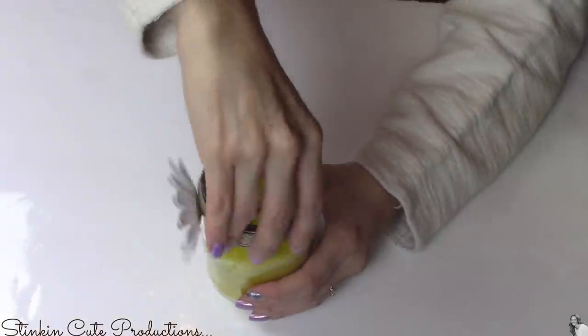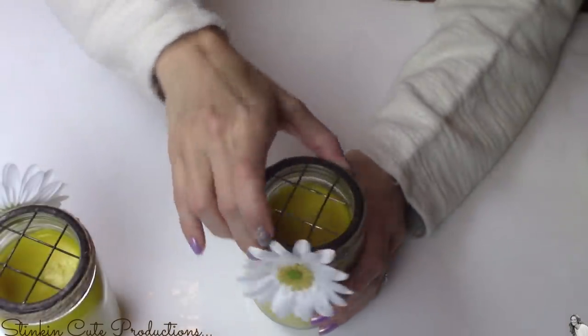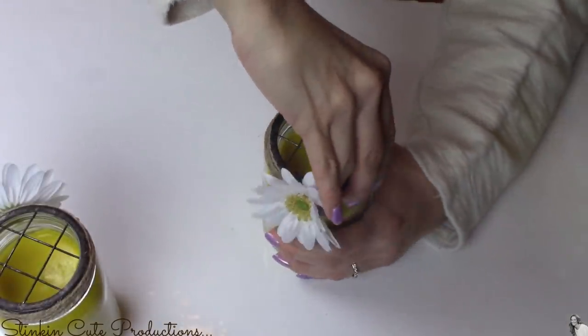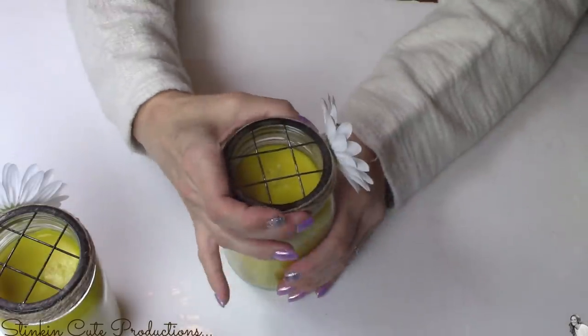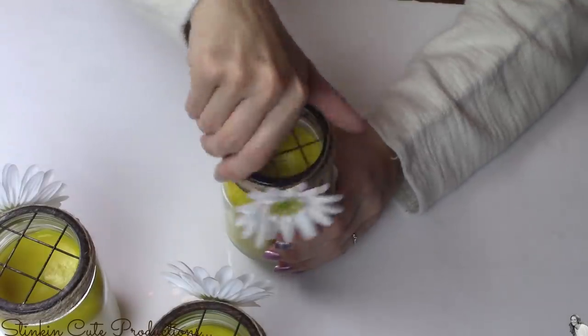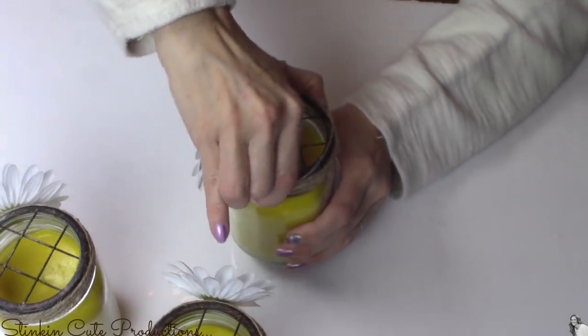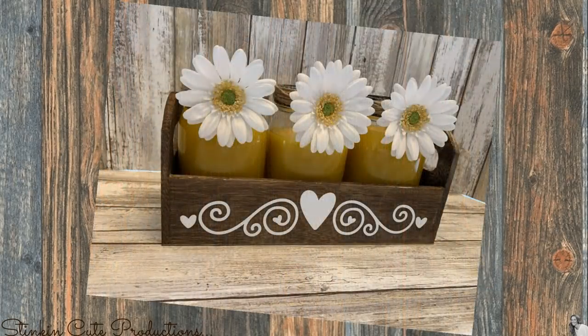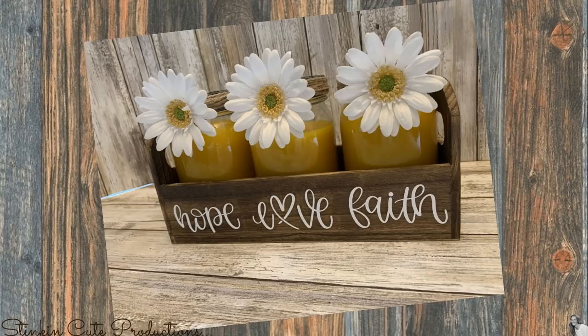All that's left to do is put my lids on my candles. I love these lids for a couple of reasons — one, they look really rustic and farmhouse, and two, because of the open top you can still easily burn your candle without removing the lid. And there you have it! I love the outcome of this DIY. This is definitely one of my favorites that I never get tired of making because you can really get creative with it.